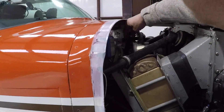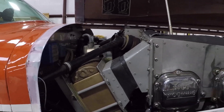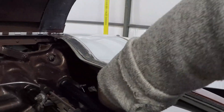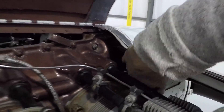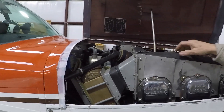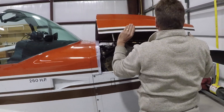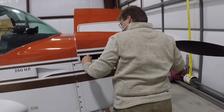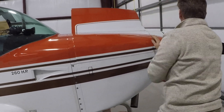Alternator belt — proper tension. Good luck reaching this — yeah, that's what the extra cylinder does for you. Baffles are secure and undamaged. Cowl latch secure, flush with service. Let's go ahead and close the whole cowling up.